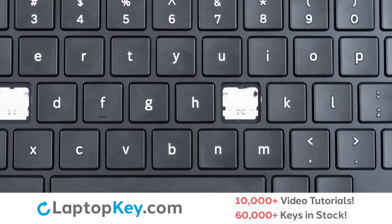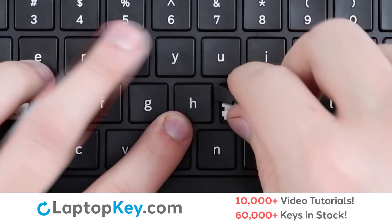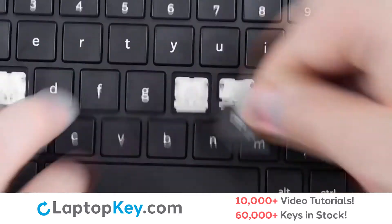To remove your standard size keys, insert a tool underneath the key cap from the upper right corner and apply gentle upward pressure to disconnect from the retention clips below.